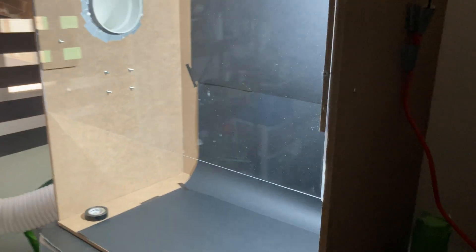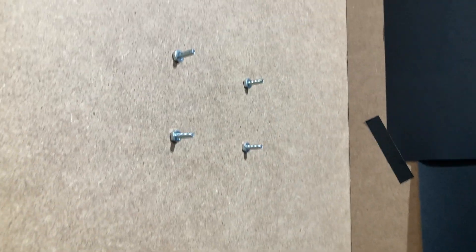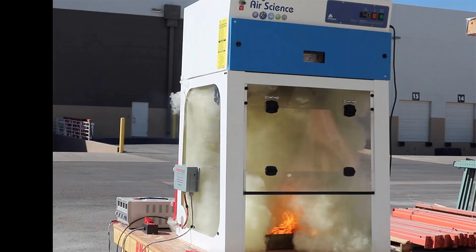For the ventilation system, I use an axial fan, which effectively pulls the fumes out and away from the workspace. It has a capacity of 9 cubic meters per minute, meaning every minute the fan can remove 9 cubic meters of air from the fume hood — that is 3 times the entire volume of my apparatus.